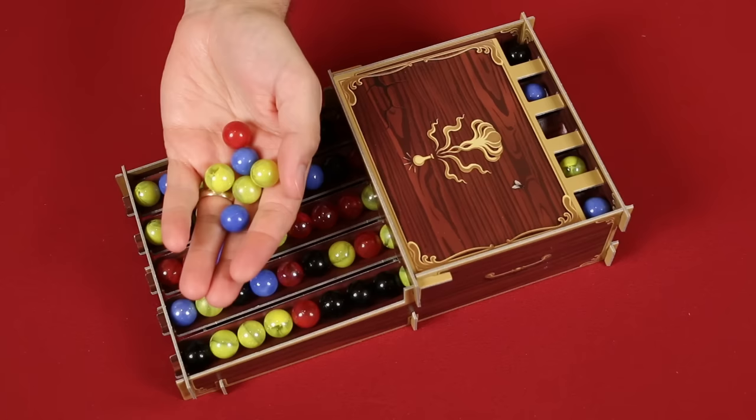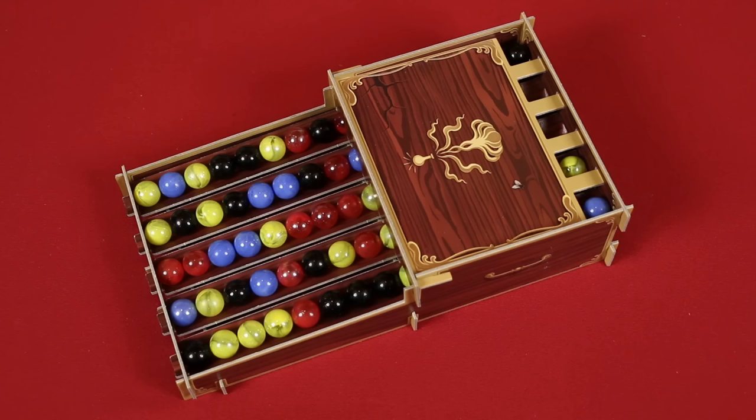Once per turn, before or after collecting all the marbles from your regular pick, a player may ask the professor for a little help by taking one of these tokens from the supply, which will subtract two points from your final score, but then allows you to grab any single marble from the dispenser. Keep in mind, because this is not your regular pick, it will not trigger any explosions even if matching ingredients collide. So from this, you will only ever gain one new ingredient.